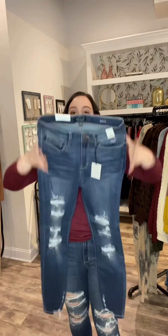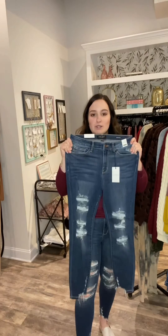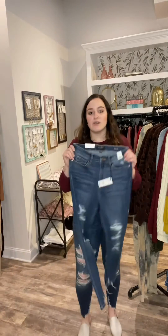They are so stretchy — they feel like leggings, but you're wearing jeans. If you are a Judy Blue lover, you need these, especially for spring. As it starts getting warmer, it's really nice to have the distressing detail to keep you feeling a little more cool and comfortable. These are amazing and I predict they will sell out very fast.